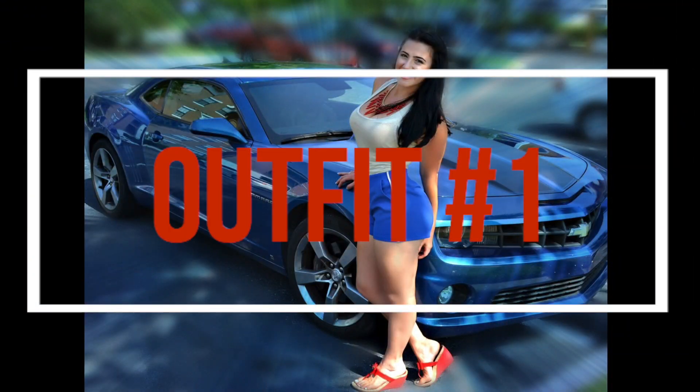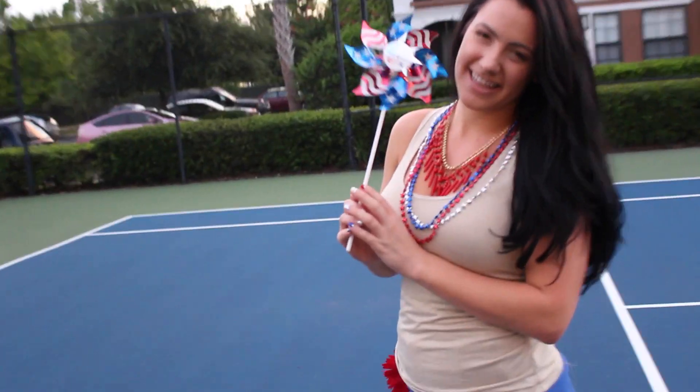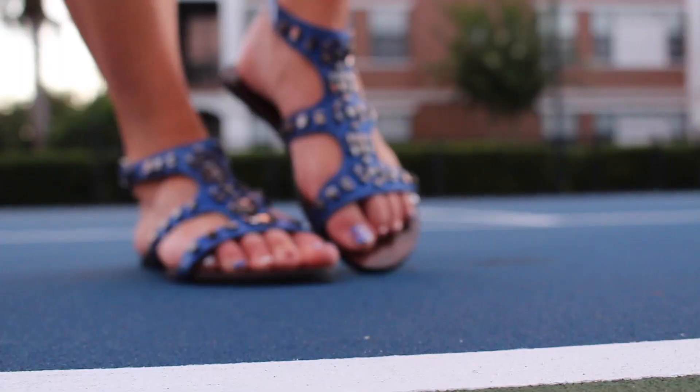Starting with outfit number one, this fun gold and American Eagle tank really fits well with these gorgeous on-trend shop.com blue high-waisted shorts and gladiator sandals.